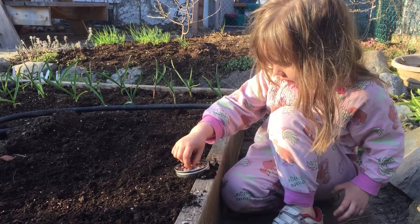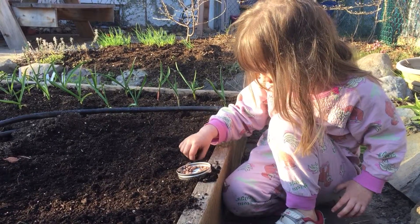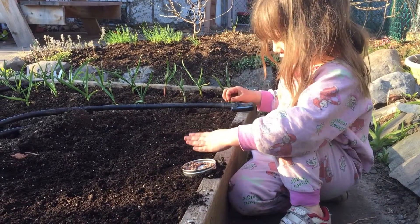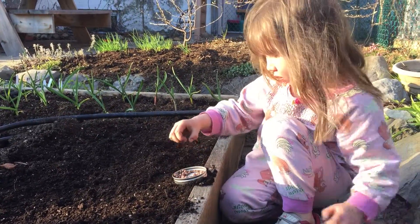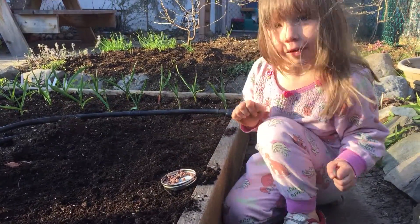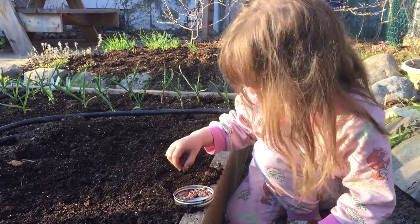It's always best to err towards having things planted too shallow than too deep, but since peas are nice and big, you can push them under a little further than some smaller seeds. These quick and sweet snow peas will grow up a trellis that we will put up here afterwards.